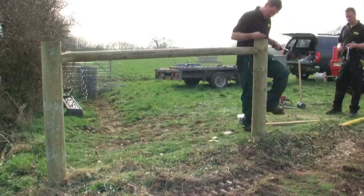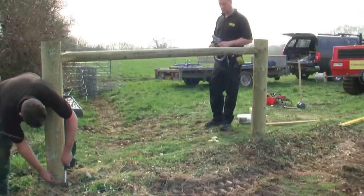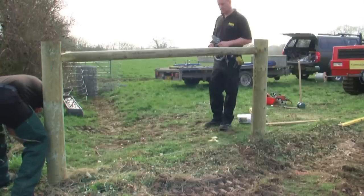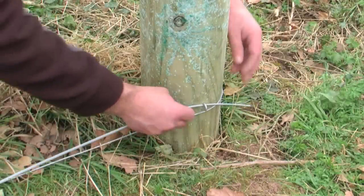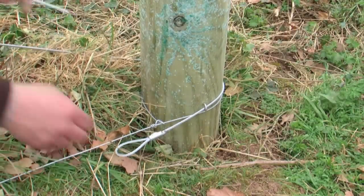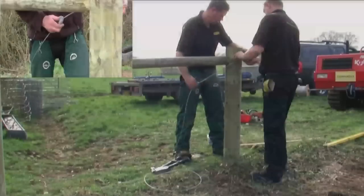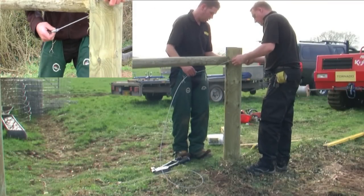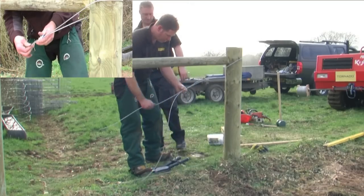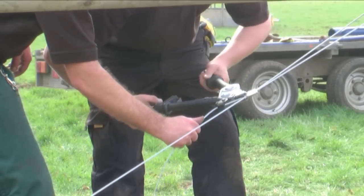Staples are knocked into the straining post for the bracing kit. When tensioned diagonally between two strainers, this will brace the assembly, keeping everything in place when the net is put under tension. The Gripple tensioning tool is used to tension the bracing wire.